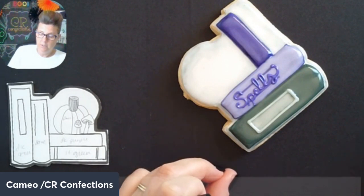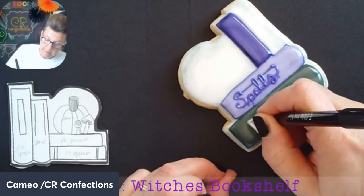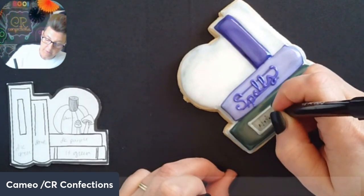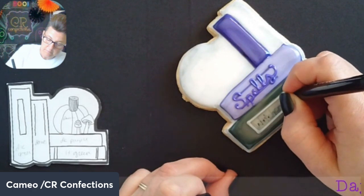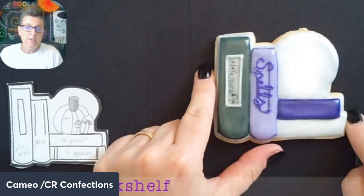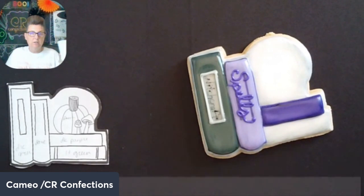You could write anything on these books. I'm going to write 'witchcraft' — it's a little wet so it looks kind of blotchy and messed up, but I actually don't mind it. It looks spunkier that it's kind of blotchy — it's a book, it's an old book, passed down from generation to generation, so it should look like that, right?